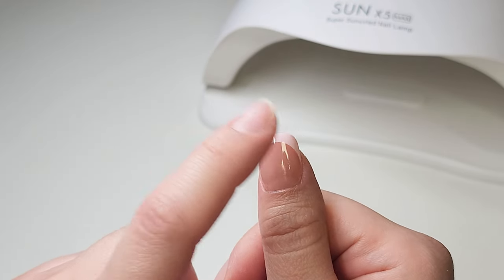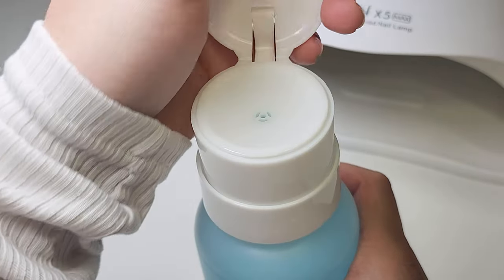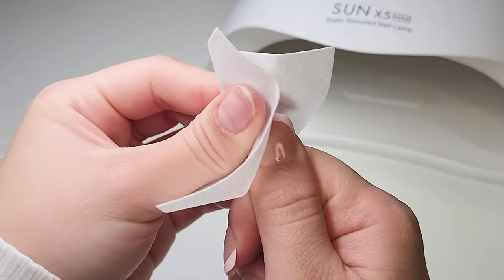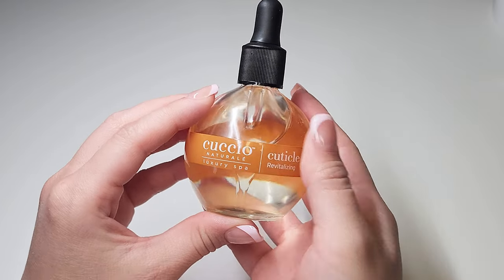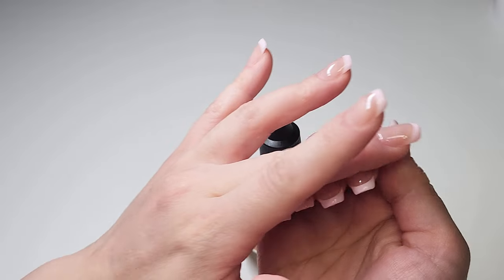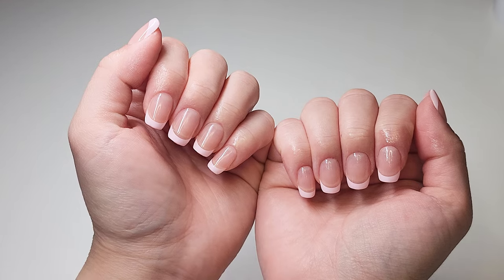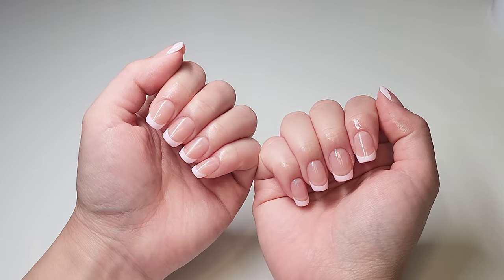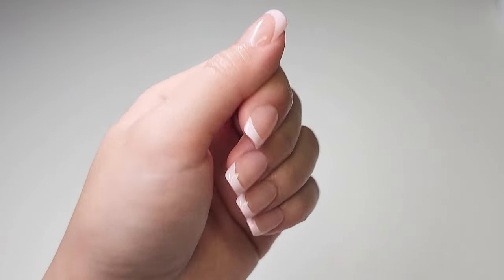Something I noticed about their top coat was that it left a tacky layer, so I used gel cleanser to wipe it off, but the sticky layer was still there a little bit and the shine was gone. So I applied a different top coat that I had and it looked really, really pretty. Now I'm just going to apply cuticle oil and then show you guys the finished look. Besides the top coat issue, I really like everything else about this soft gel X system — it's really quick and easy, especially if you're in a rush, and it's perfect for any event. You can get any shape and size, the nails turned out super cute, and I think I'll try to wear short nails more often. Thank you all so much for watching!